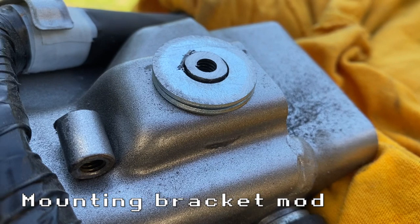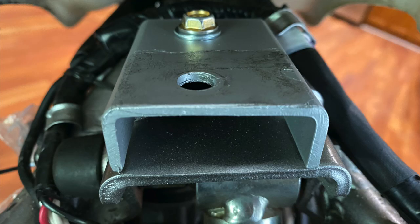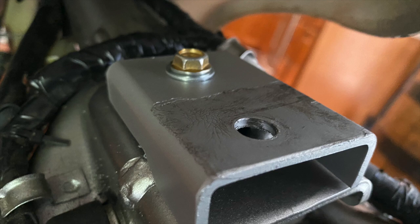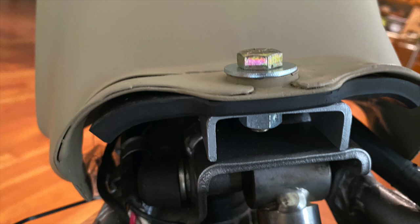With the tank sitting further back, the mounting bracket had to move, so I cut down on where the bolt went through and attached a metal piece with a hole drilled behind the original position, and that's where the new tank is bolted down.